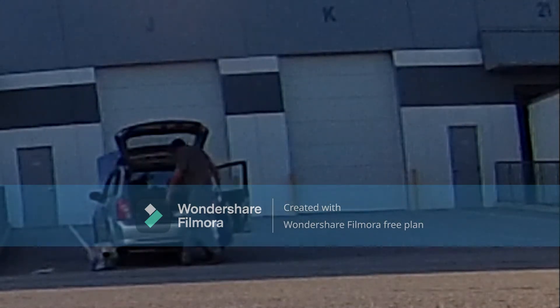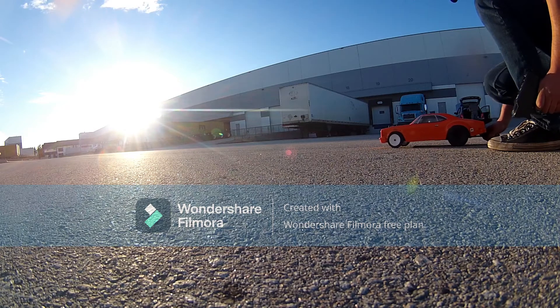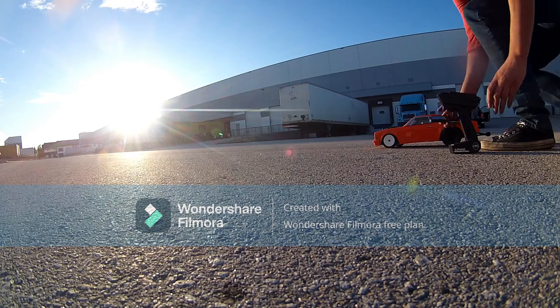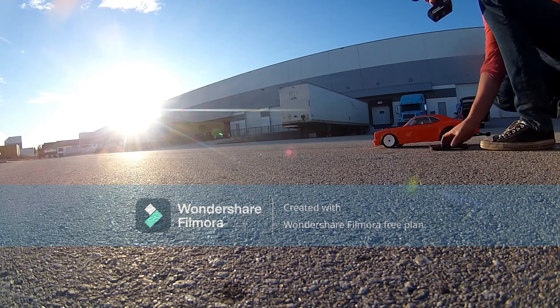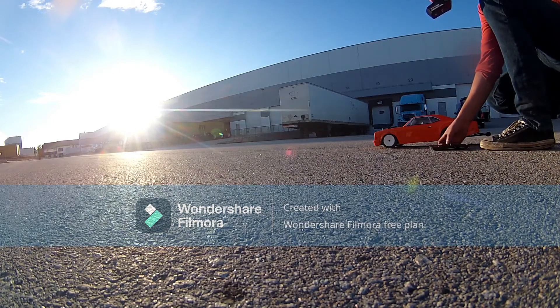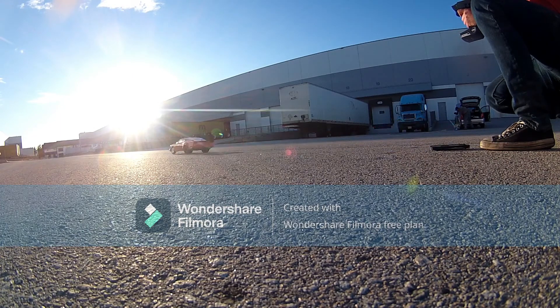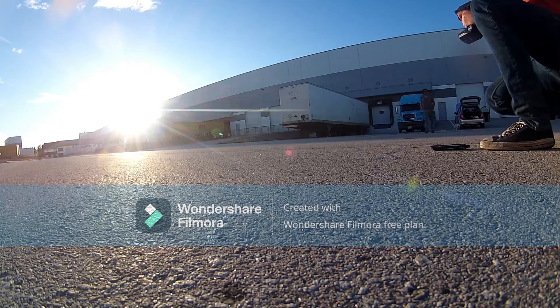I wish the camera was pointing when we were saying we could have caught that. This is a good one — I'm going to go. You're still on stock cards on that one too, aren't you?